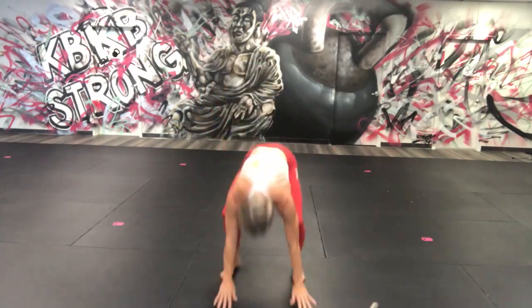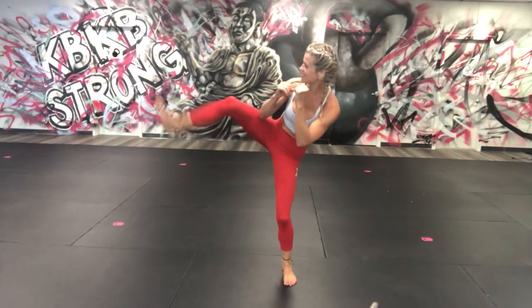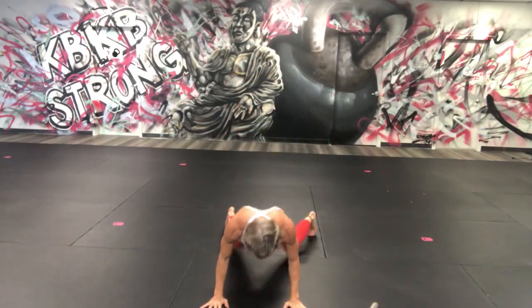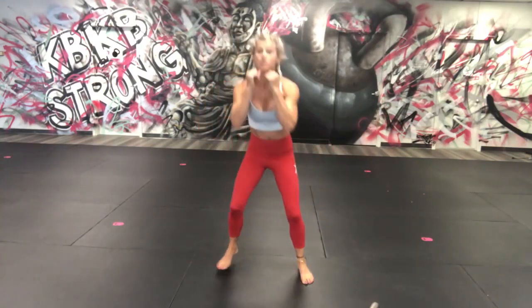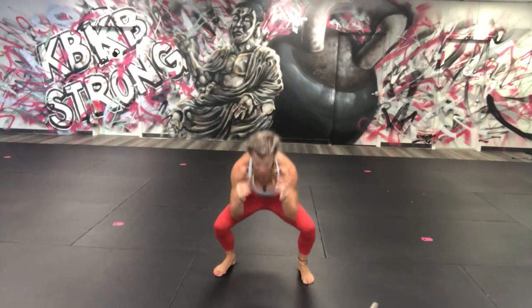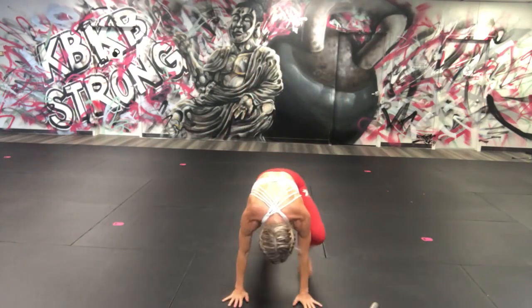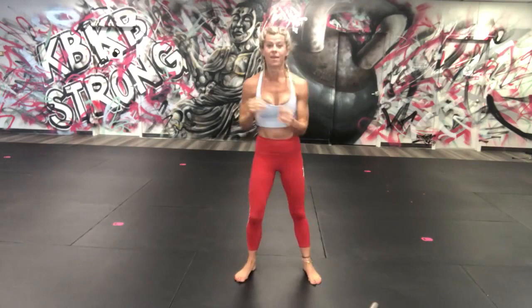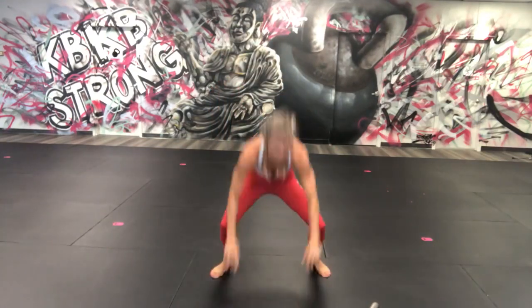Pull it out, pull it out, and down, and up — one. You're doing good. Options now: two squats, one, two — or walk to a high plank — or get ready to go back into that sprawl.